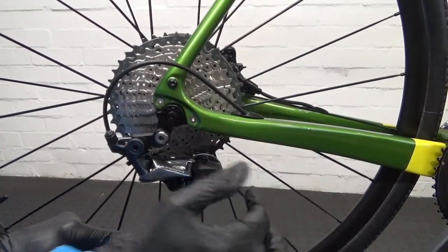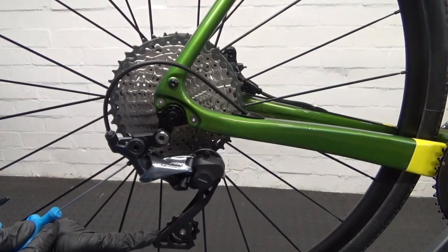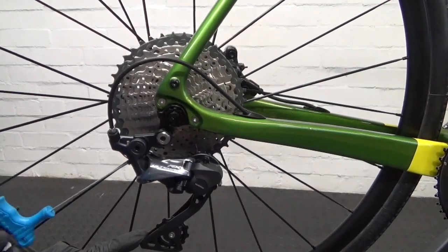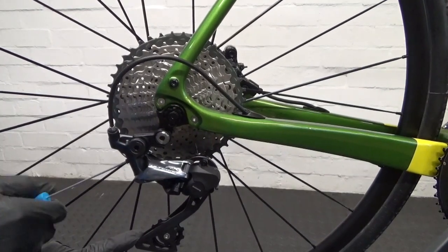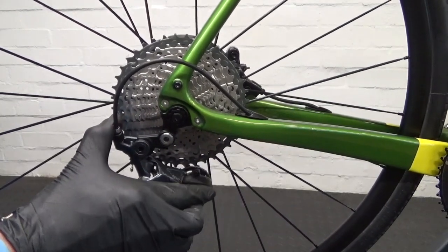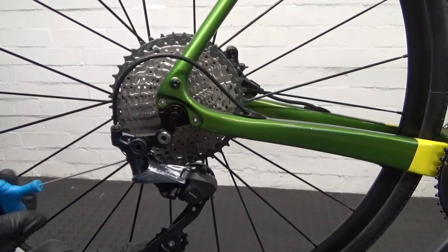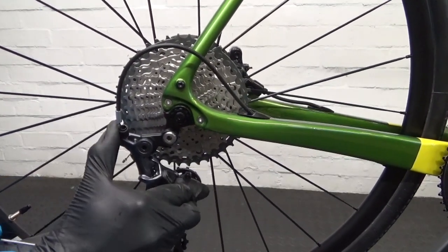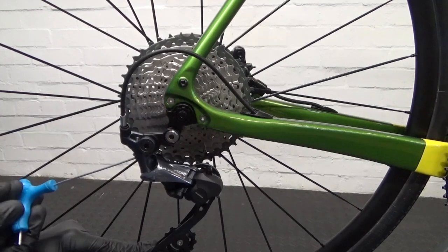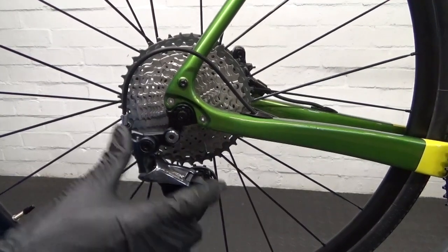And as you'll see, because it was 11-32 previously it now hits the cassette. So the second one in is hitting like so — it won't go past there obviously. You need a gap for the chain to pass through, about 7mm gap. So what you need to do is go to your B screw and turn it clockwise like so. And then do the same thing again — you can see it's gone down further now, so it's nearly missing the cassette.